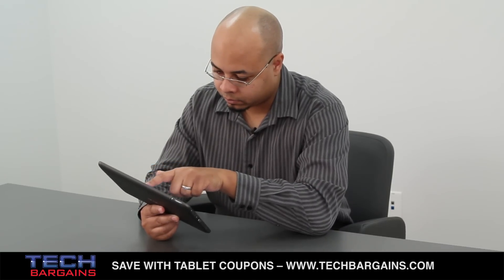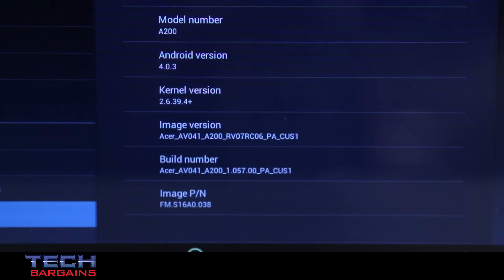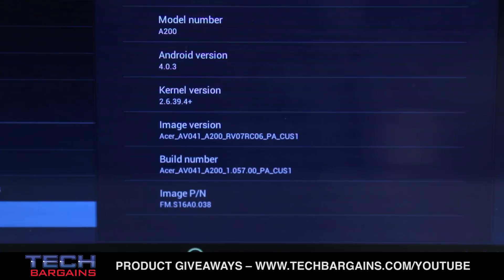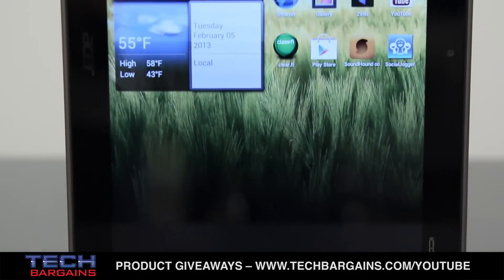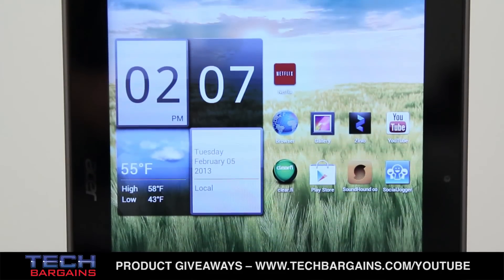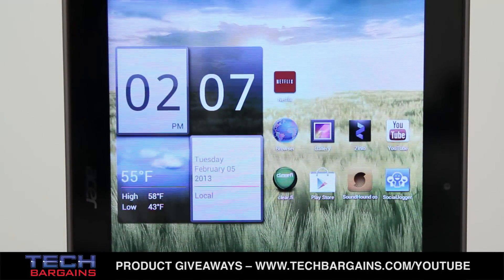The Iconia Tab is a bit behind the times. When it was initially released, Ice Cream Sandwich was pretty impressive, but with the release of Jellybean, the OS is now outdated. Unfortunately, Acer doesn't plan on upgrading the A200 to Jellybean, even though the hardware can support it. It's not a big deal to root the device in order to install Jellybean, but it's disappointing that Acer isn't interested in keeping the tablet current, which could force some non-tech-savvy users to pass on this affordable slate.